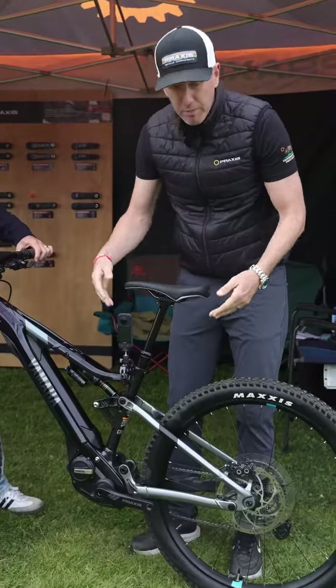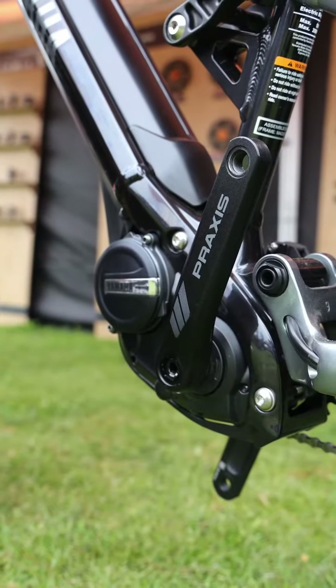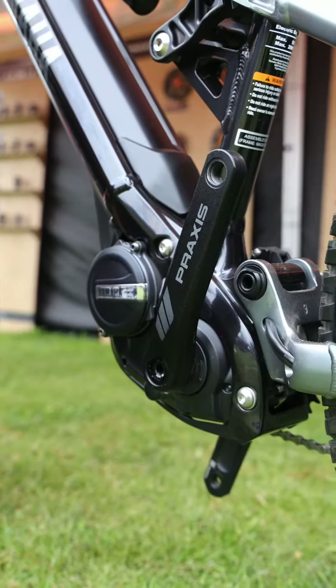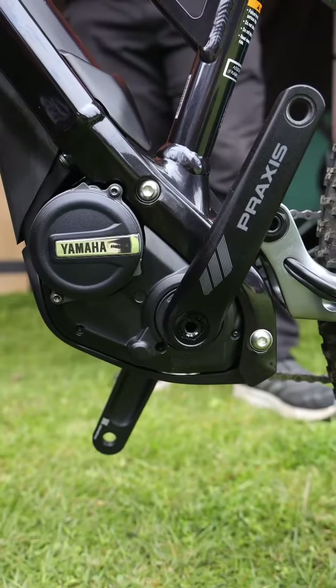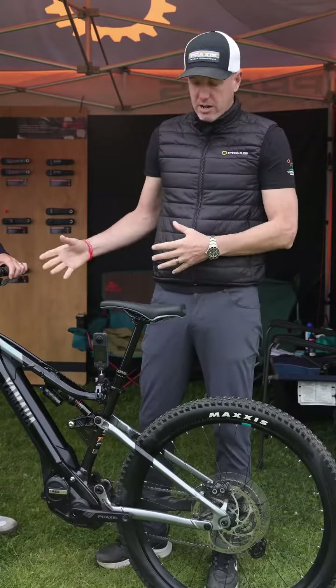This is a cold forged arm in about 6000 series aluminum and we actually shape this specifically for all the optimized clearances of the Yamaha motors and their chainstays. So this is basically a fully optimized drive arm for the Yamahas.